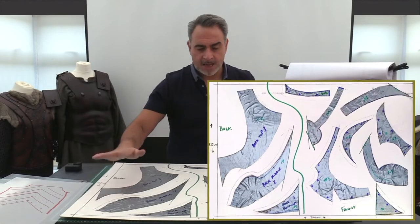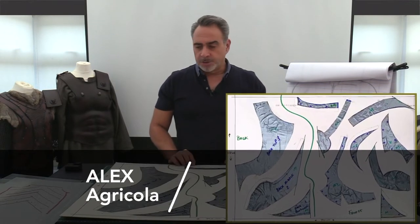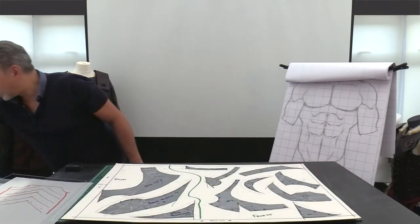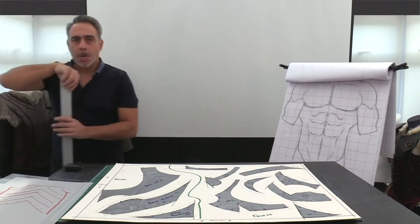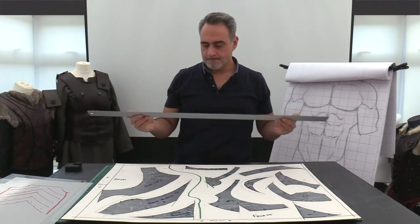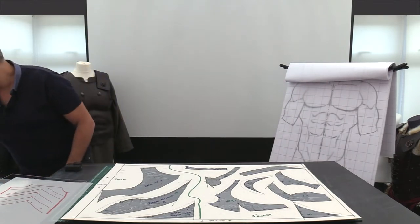I've managed to flatten out and mount all of the duct tape onto this board. One of the first things I've done is I've got myself a long metal ruler — don't be surprised if that falls over.